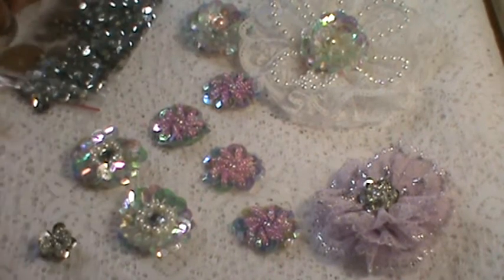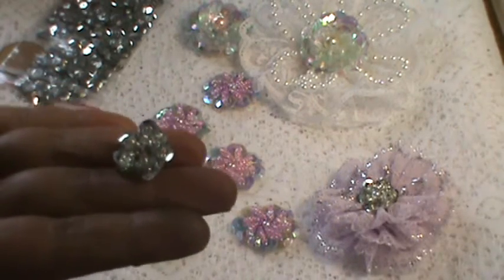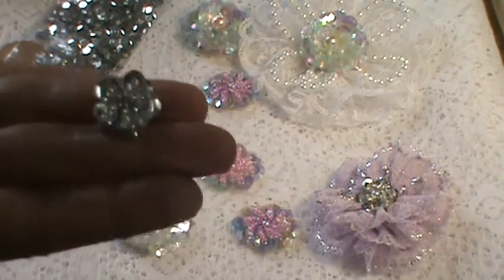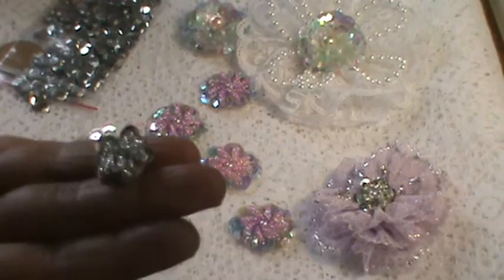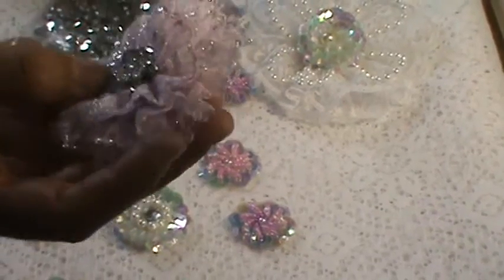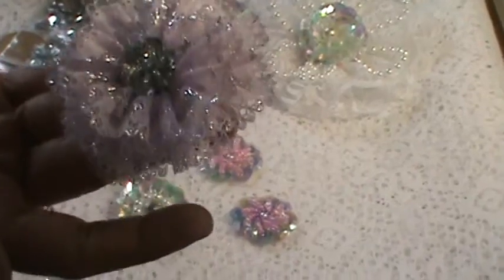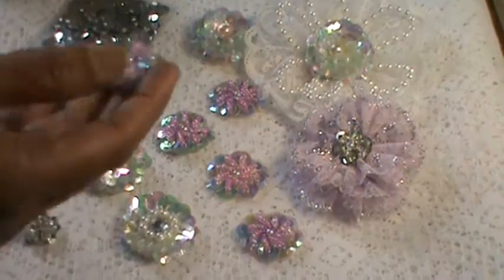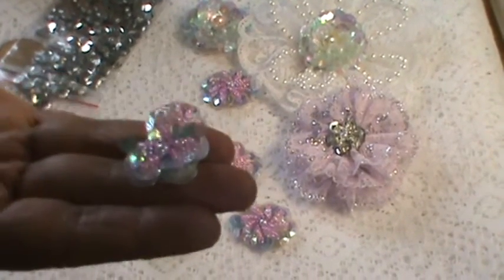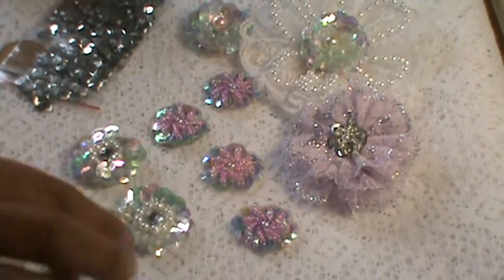I'll be showing you how to make another pretty flower like this one — a five-petal small one with the silver sequins. I put it on this flower and it came out very pretty. I put a pearl in between, but I don't think you need a pearl for this one. The sequins being big will make it come up nicely, and I put a pearl on this one too.